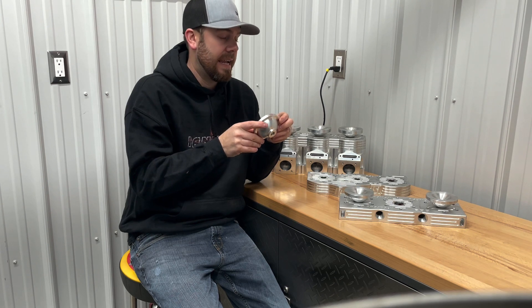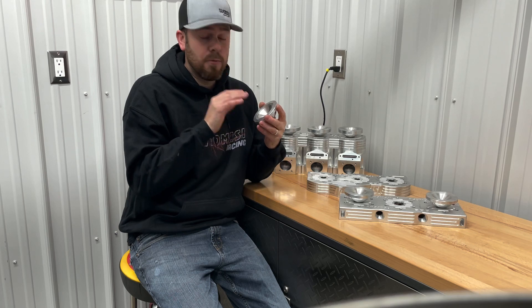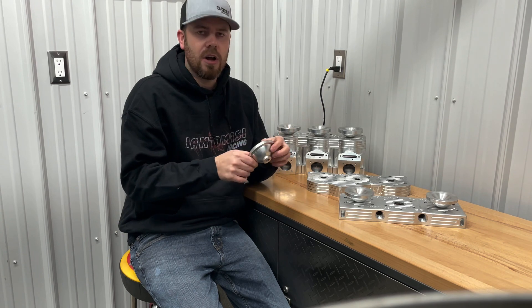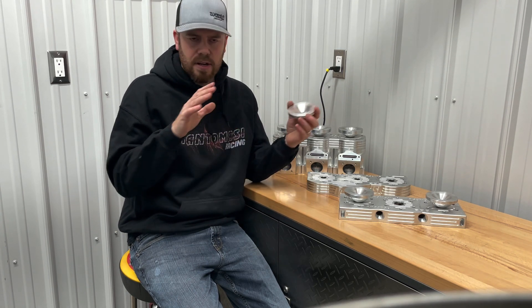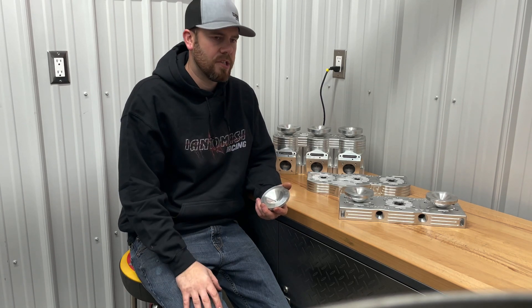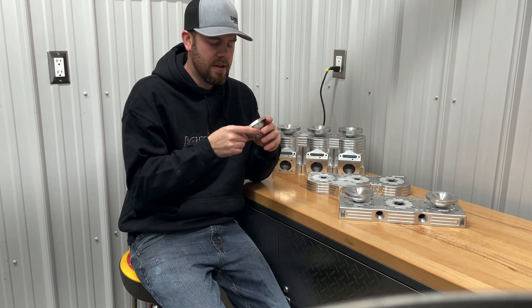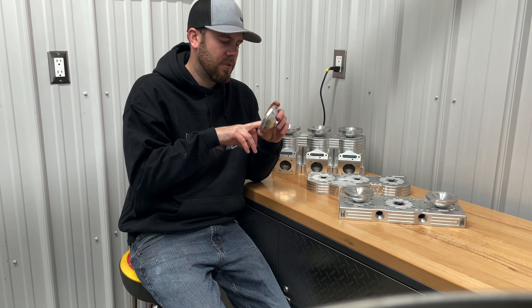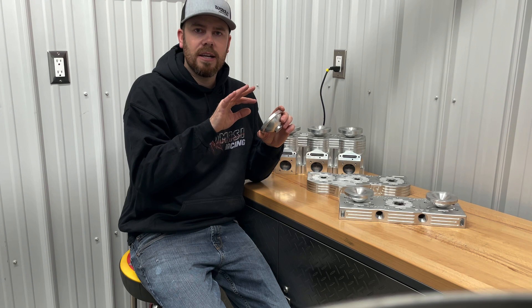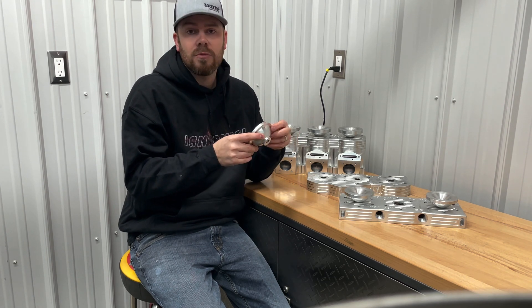We've been playing around, we've been doing a ton of R&D, and I think we've settled on something that we are very happy with and we know that makes power, especially on some of the stuff and the projects that we've been working on. We've done all kinds of R&D — tried different squish bands, tried different combustion chamber pocket styles — and this is something that we've kind of settled on. This is a proprietary pocket shape to us. We've made up some tooling that has allowed us to cut these pockets to our desired shape and style, and it's what works for us, so we're definitely happy with them.